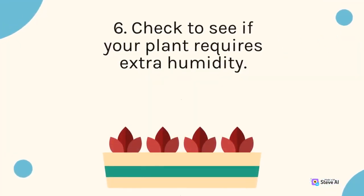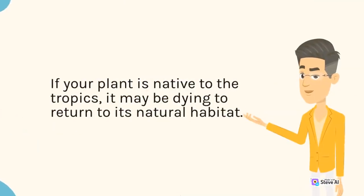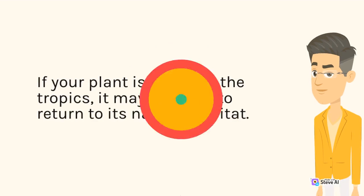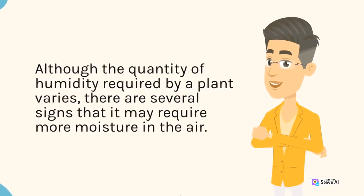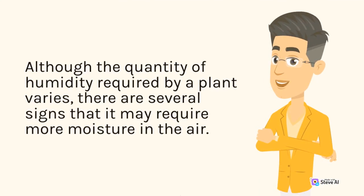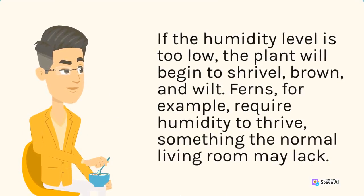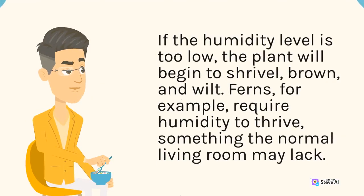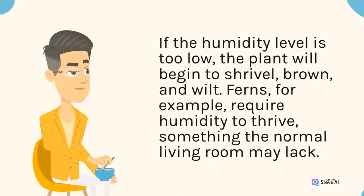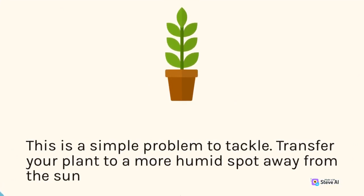6. Check to see if your plant requires extra humidity. If your plant is native to the tropics, it may be struggling to thrive away from its natural habitat. Although the quantity of humidity required by a plant varies, there are several signs that it may require more moisture in the air. If the humidity level is too low, the plant will begin to shrivel, brown, and wilt. Ferns, for example, require humidity to flourish, something the normal living room may lack. This is a simple problem to tackle — transfer your plant to a more humid spot away from the sun.